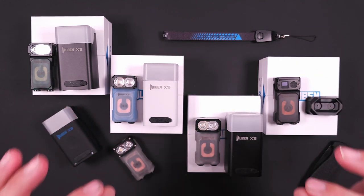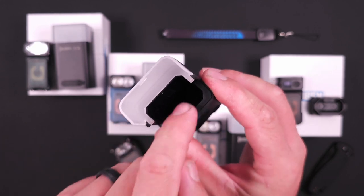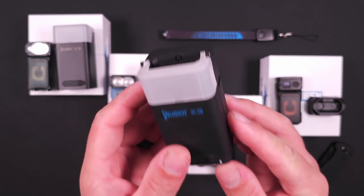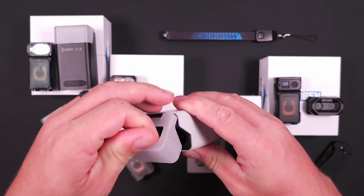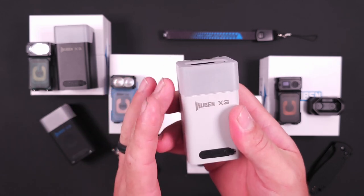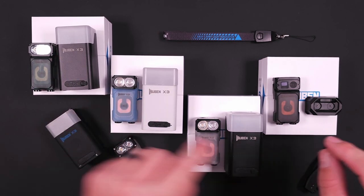One absolutely huge difference I appreciate is on the prototype version this whole charging case charges wirelessly with no contacts, which meant they had to make it out of plastic. It doesn't feel cold like metal, but they ditched the plastic on the production version. They added those contact feet on the bottom and made the entire case one piece out of aluminum. It feels really nice but does feel a little colder than the prototype version.